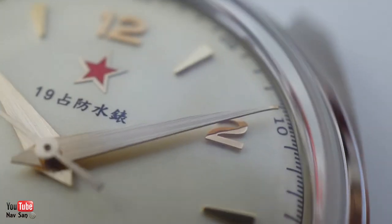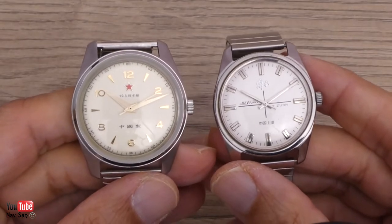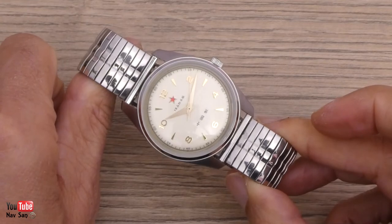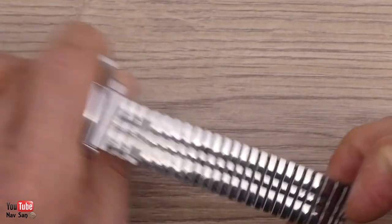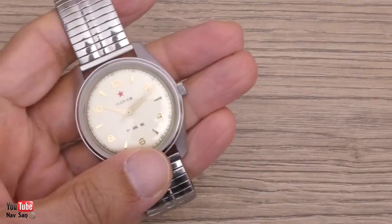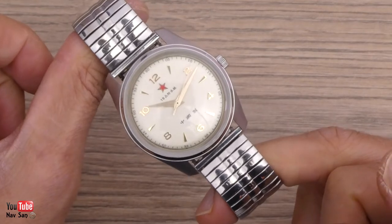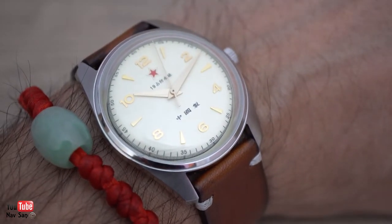I've never had a watch with such a thick crystal, but I think it suits it really well. It is 38mm but it feels a lot bigger, and I think that's down to the lugs — they're very thick and once it's on your wrist it feels much bigger than it actually is. Comparing it to my vintage Chinese watch from Shanghai dating to the late 60s and early 70s, this re-edition is on par with it. The watch can be bought either on this bracelet or on a nylon strap. I went for the bracelet since I can just change it — they're very comfortable and stretchy.